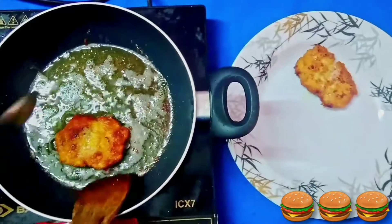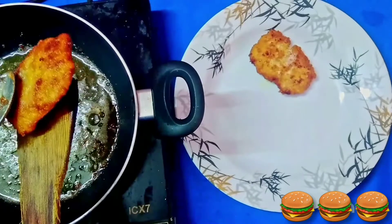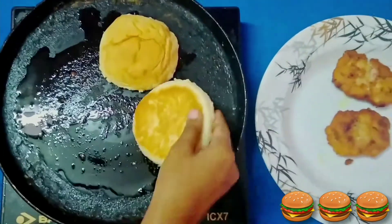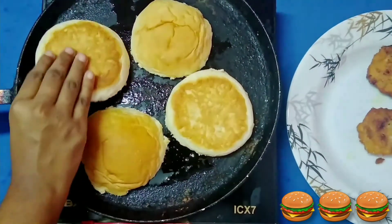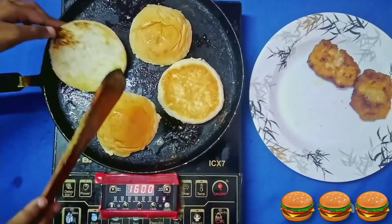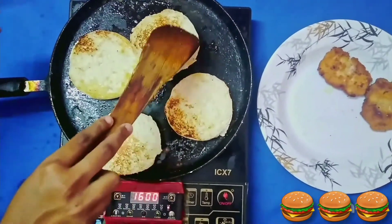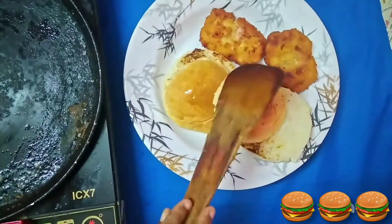If you wish, you can place a slice of cheese above the fried chicken patty. Then heat half a teaspoon of butter in a tawa or pan and place the burger buns onto it. You just need to warm them — don't over toast them. Take the buns out and keep them separately.